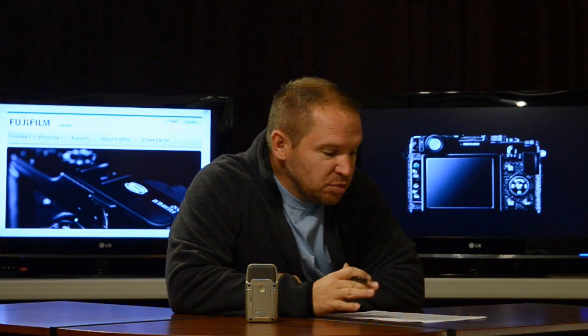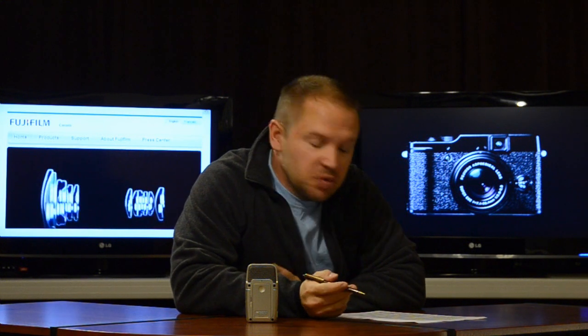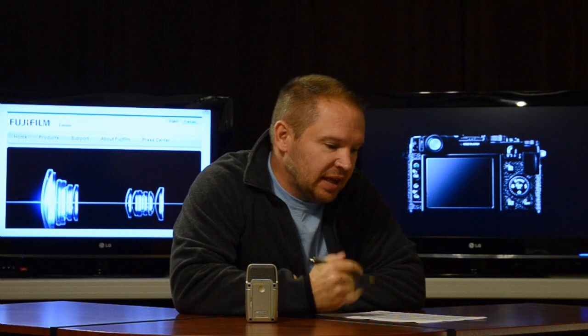Hey folks, Matt from ArtOfTheImage.com. So exciting announcement from Fuji. We previously had the X100, now Fuji is announcing the X10. This could be the best compact point and shoot we've seen to date for a number of reasons which I'm going to go over the points that I really like for you here.